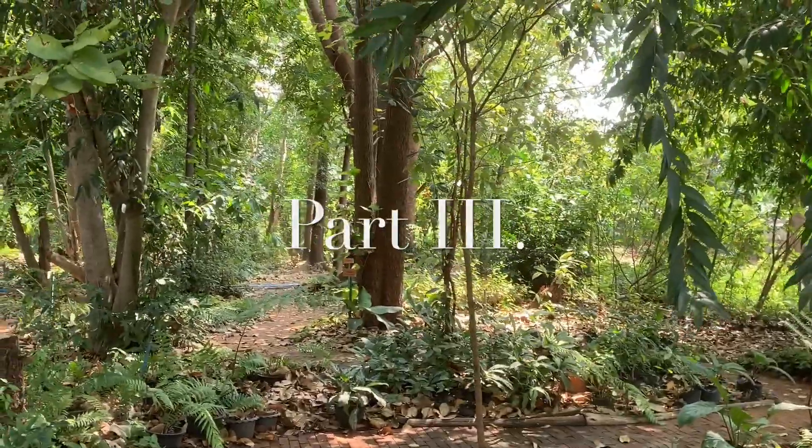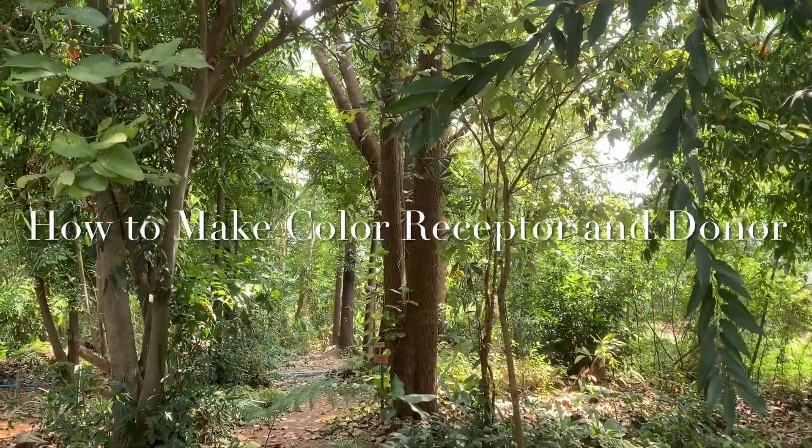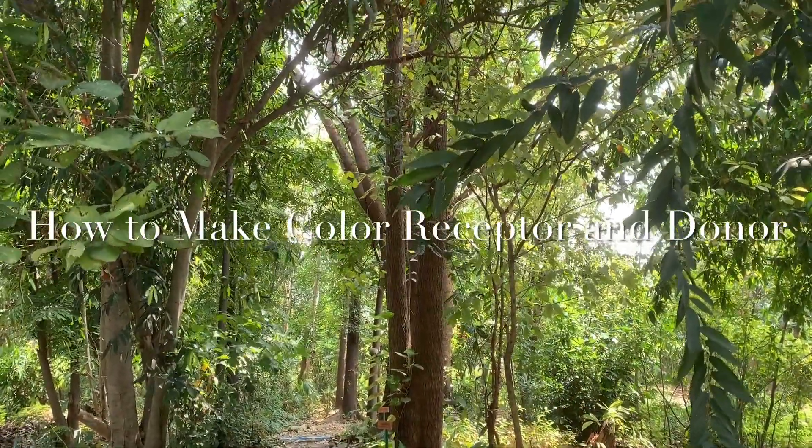I'm Tip from Thailand. This is the third part of a series on cellar eco-printing: how to make color receptor and donor.